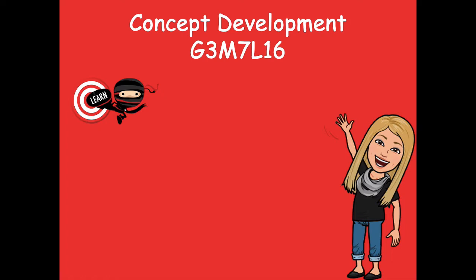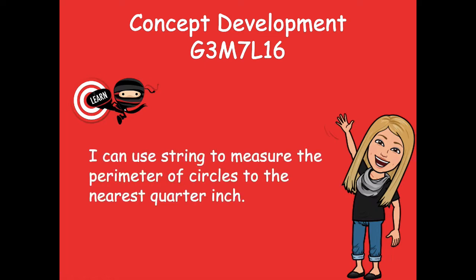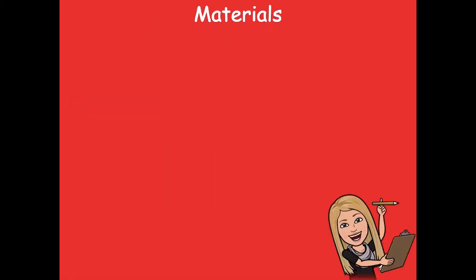Hey friends, it's Mrs. Walker. For our lesson today we're going to talk about perimeter — you guys have been doing so great with that, so let's keep going. Our learning goal for today says: I can use string to measure the perimeter of circles to the nearest quarter inch.